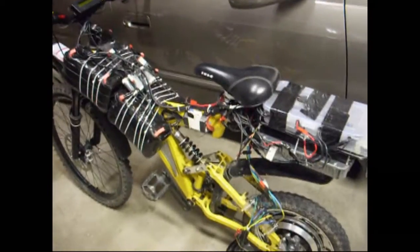So in total, let's just say 25 pounds reduced off the bike, which makes quite a difference when you ride it. I'm going to show you my build.